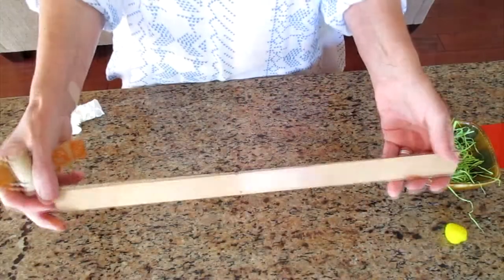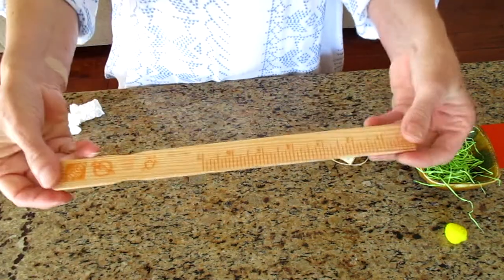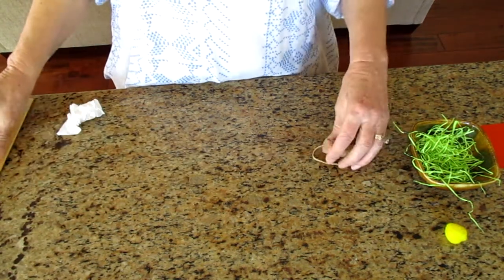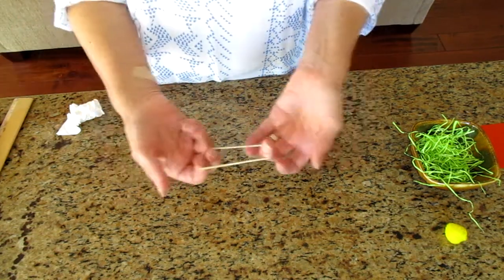Hi, I'm Miss Suzanne and I would like to do a tinkering project with you today. For this project you will need a yardstick or a measuring stick — I'm using a stir stick for mine. You will also need two corks and a rubber band.